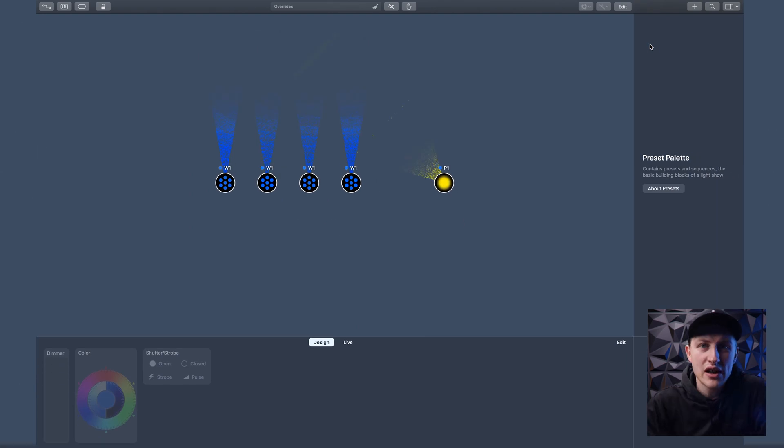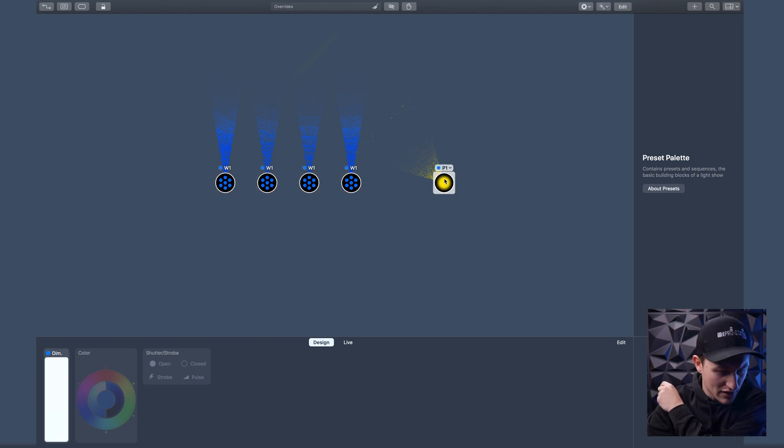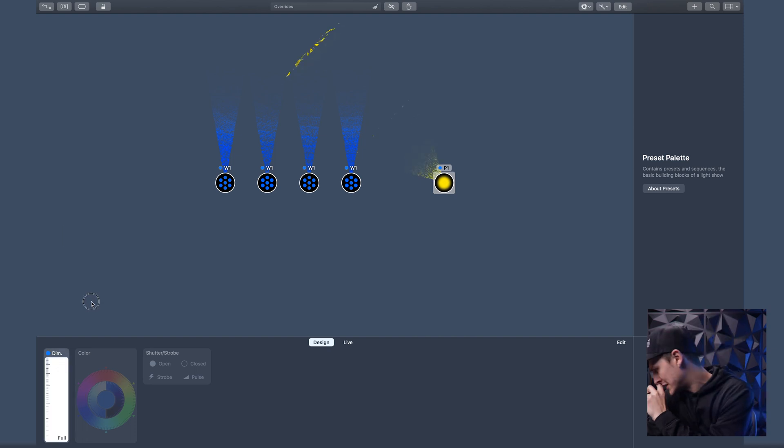Alright, as far as I know I've done the setup before, and now I haven't done anything else in this software. I can see my washes are blue, which is why that light is blue. The dimmer was not set correctly, but now I have control — yes, I do. My first question is: I grouped my wash fixtures and I can control the intensity here, but what if I want to control just one?